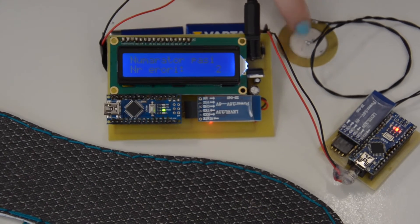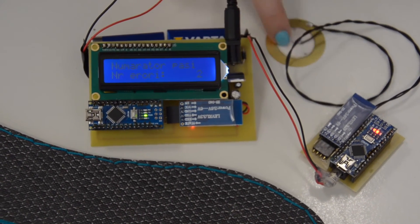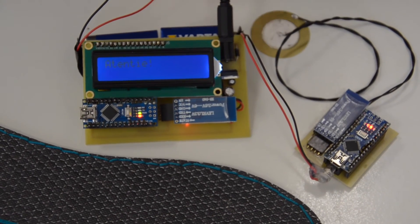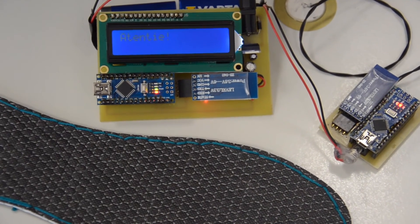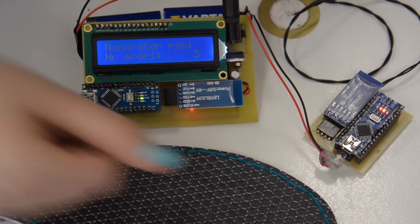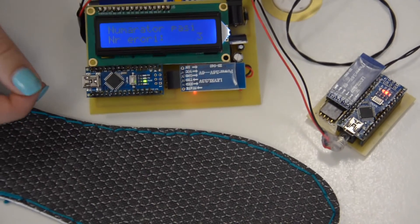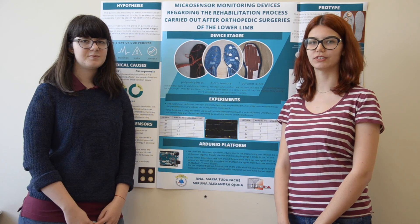Whenever the signal is exceeded 10 times, the second part of the project will generate a sound. And as can be observed, the number on the screen will rise by one. We thank you for your attention and we hope you enjoyed our presentation.